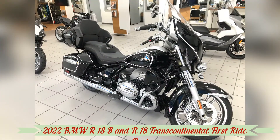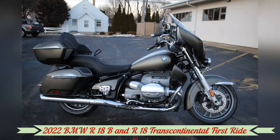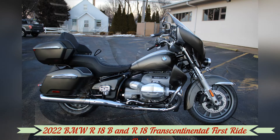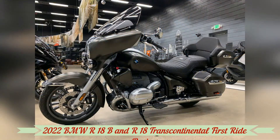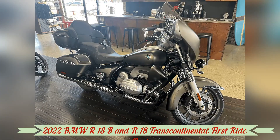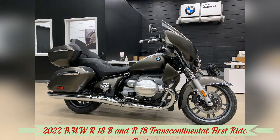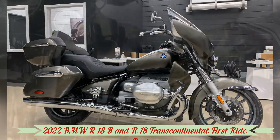As we putt from stop sign to stop sign at low revs, power is readily available and the weight of the bike is easily forgotten for a while. We turn onto Highway 6 at just the right time — dark clouds stay behind us as we roll toward Golden. It's 85 degrees with a cool wind, and the world's problems disappear.